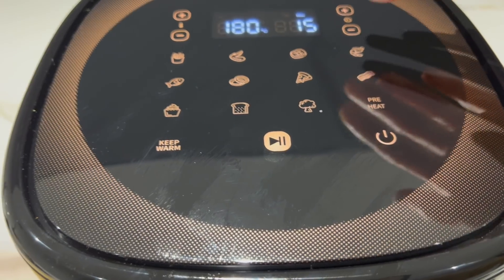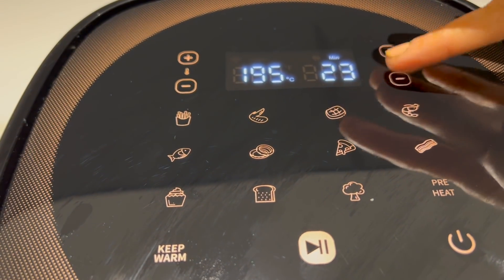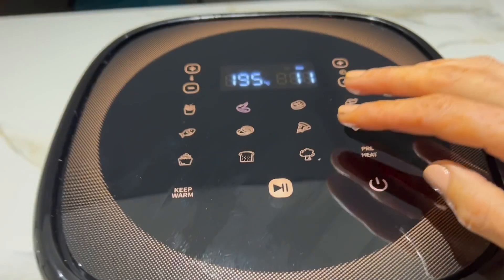Je plonge ensuite les morceaux dans du panko, que vous pouvez très bien remplacer par de la chapelure. L'application propose un programme adapté à chaque type de plat. Bien sûr, si vous n'avez pas la machine, vous pouvez très bien les faire cuire dans de l'huile, ou sinon à 190 degrés au four.